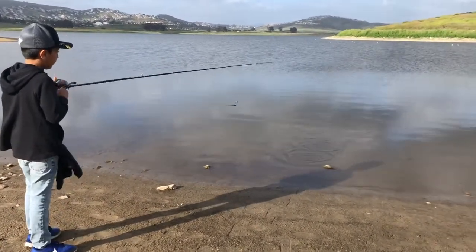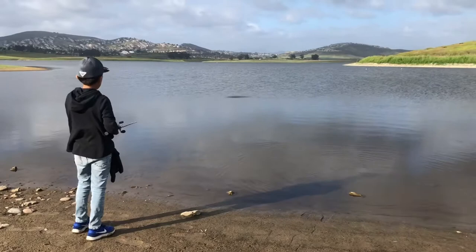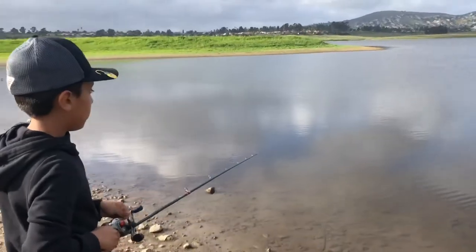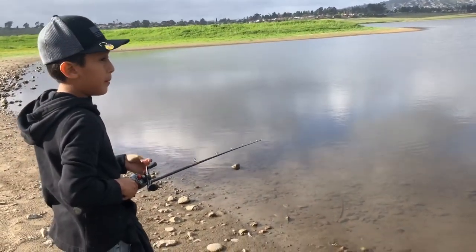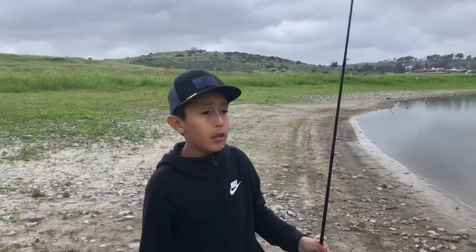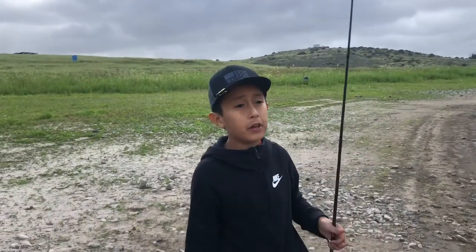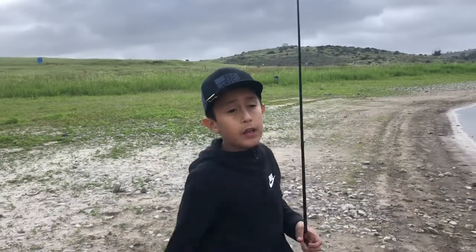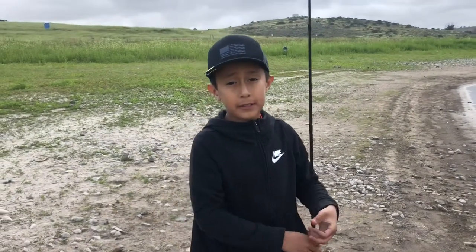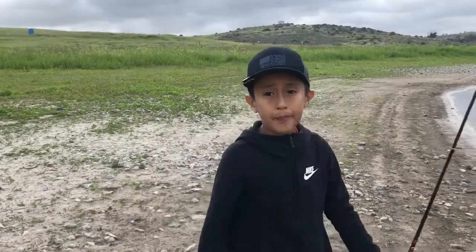I'm going to cast it out again. We're leaving right now — we had a couple bites and hits. We saw a huge carp jump over there. Stay tuned for another video, give it a big thumbs up, subscribe — bye, see you next time!